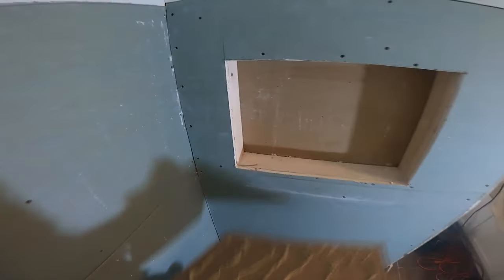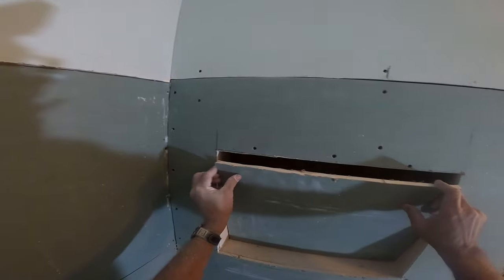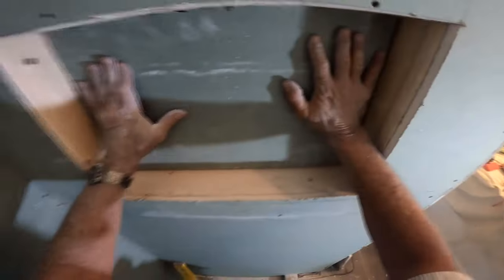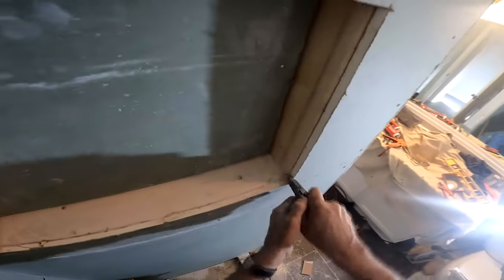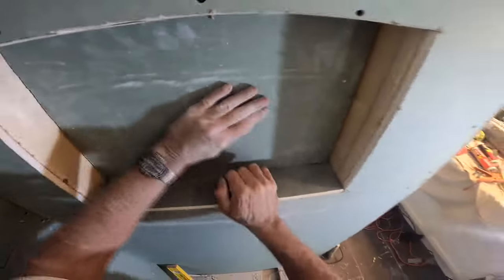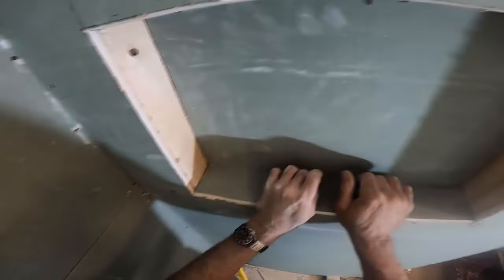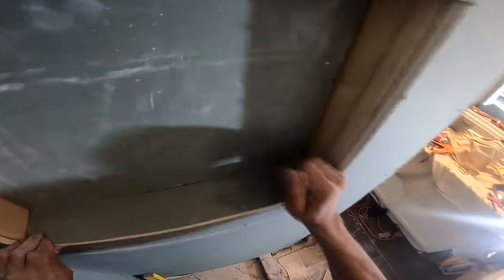This is construction adhesive — but any caulking will do. I cut out the backboard I need to go inside the niche and I just glue it in there, shaving off any edges the oscillating tool doesn't quite fit on. Then I go forward with the top, bottom, left, and right pieces and mud all that stuff to make it contiguous.